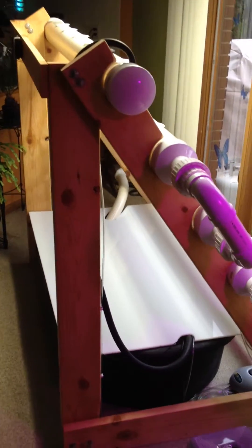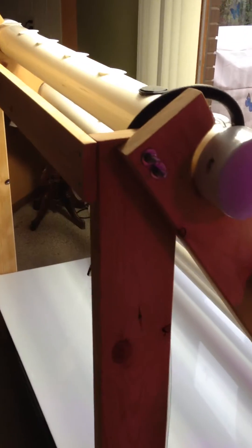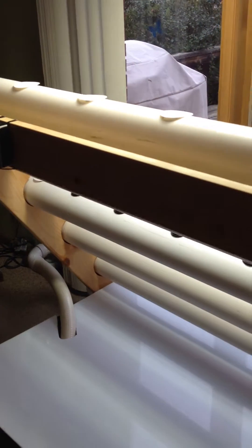Hey everybody, this is a video from thehydrocultivator.com. Just checking out my new system I built. I call it an NFT system, but it's really more of a DFT system.